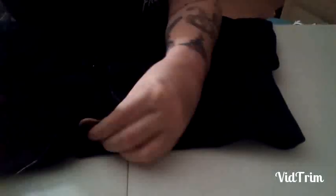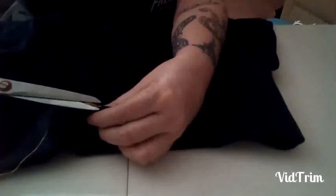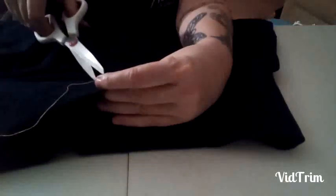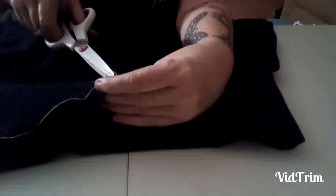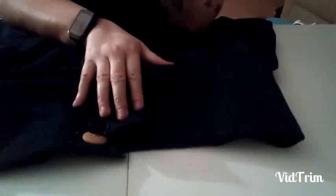Before we do anything else — the two little threads that are right here — we're going to go ahead and clip those. If they don't go all the way under there, I'm not really worried about it. This is on here. I'm going to put the other two buttons on and show you a picture at the end. Meanwhile, stay happy, stay healthy, stay positive, and as always, stay blessed.